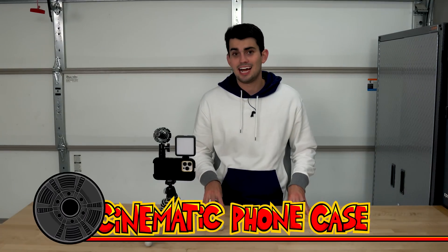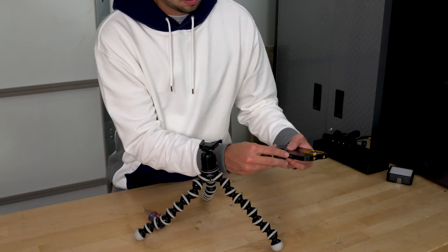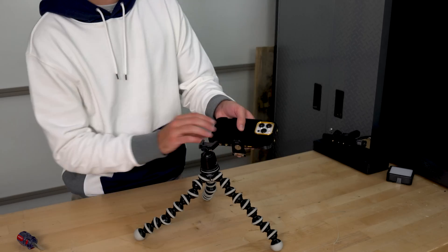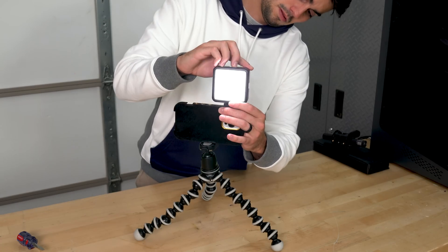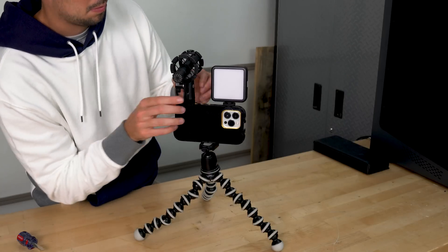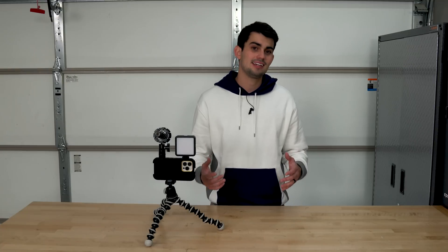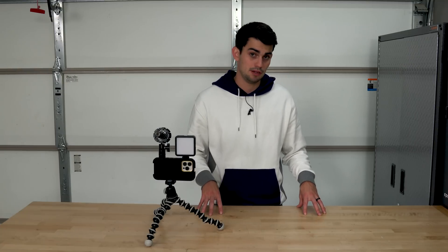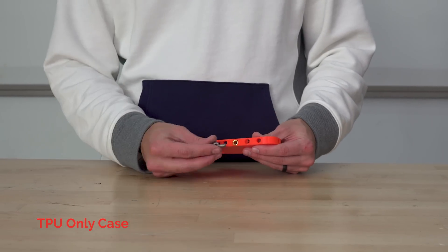I took the case design a step further by creating this cinematic case. The iPhone 13 is supposed to be the best phone yet for vloggers and small video productions, but its slick design doesn't allow for common accessories like a tripod or light to be mounted. This cinematic case has 9 quarter-20 threaded holes and 3 cold shoe mounts that allow a range of accessories to be attached. To create this case, it was a little more intricate than just printing the whole thing out of Armadillo TPU — while this filament is pretty stiff, it is still too flexible to support heavy accessories.